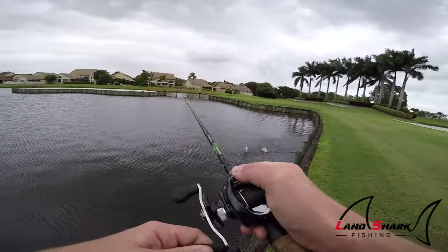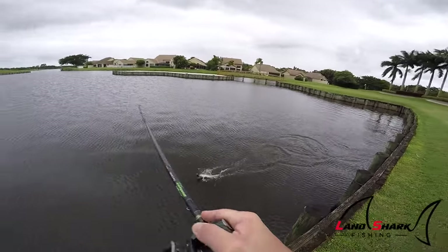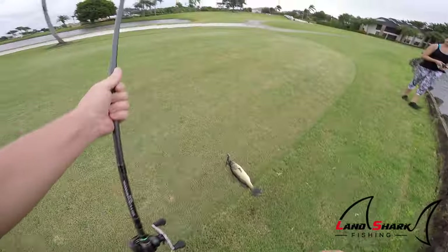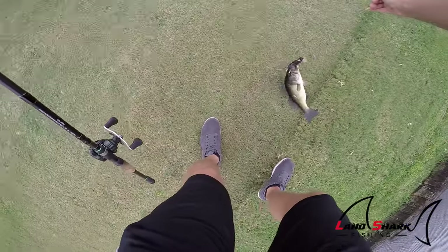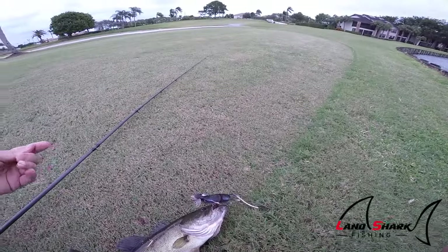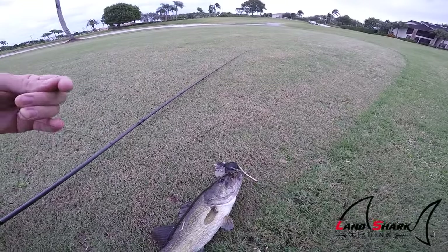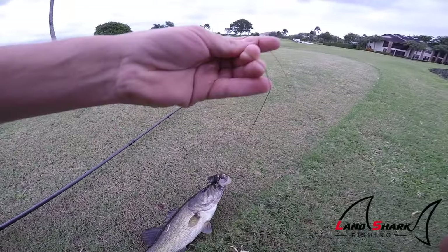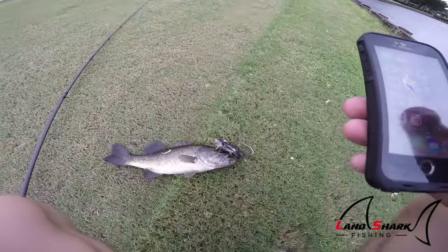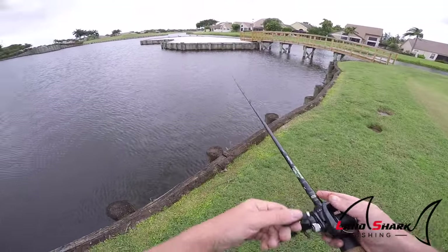There we go! First one on the rat. He's really dark. It's cool to see they actually eat this thing — it's a different bait, something you normally wouldn't fish. It goes to show you that they probably do eat them in the wild. First fish on the 3D rat by Savage Gear!